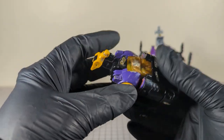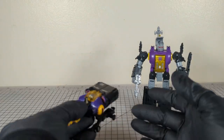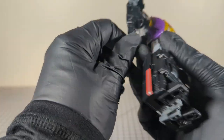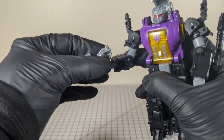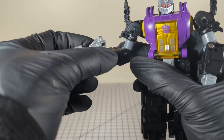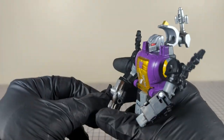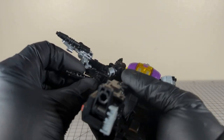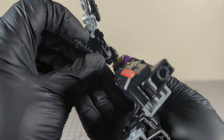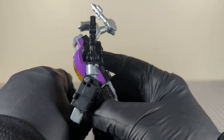I love how he just folds up nice and compact. The instructions show that these are supposed to peg into either side of his blaster, but it does not make up for having such a small blaster compared to his G1 counterpart. So I'm going to keep him in G1 style and have those nice forearm cannons — they're just going to stay there.